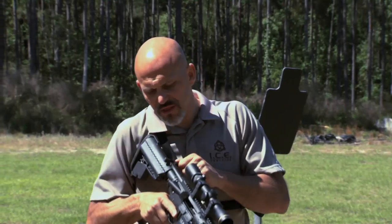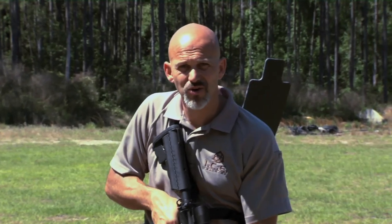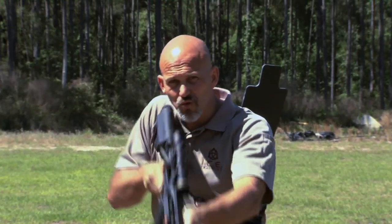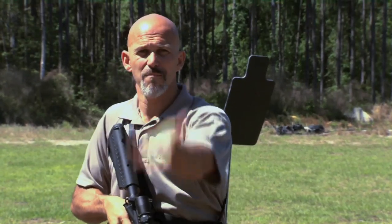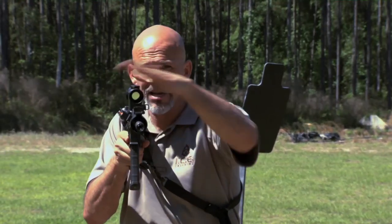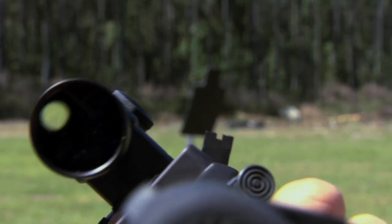Now of course this firearm is unloaded and the magazine is empty — I just want to give you an idea of how this works. If I'm here thinking about using the scope at distance and a bad guy threat pops up close, instead of traditionally coming up and not being able to see anything through that magnified optic, it's simply a raise of the elbow — I rotate that elbow up and now I'm using the iron sight. I've got that one o'clock optic right there.